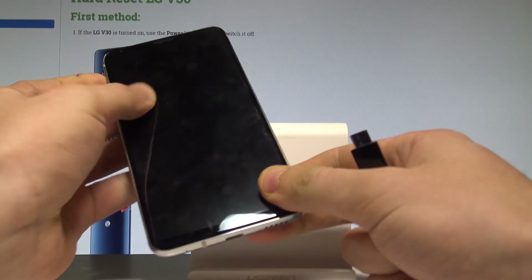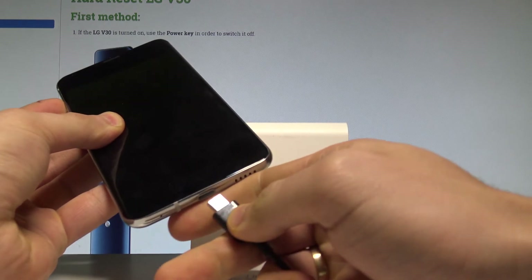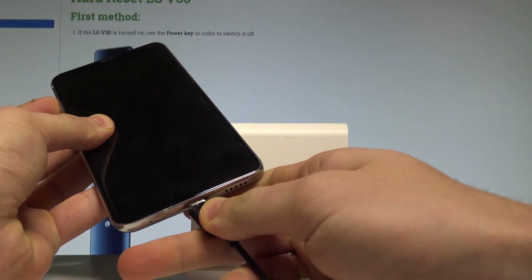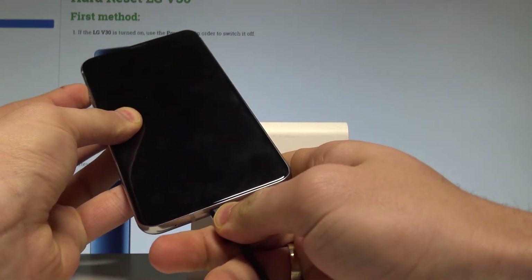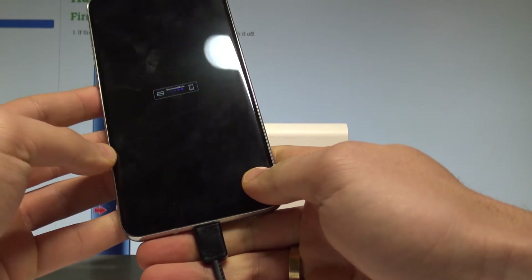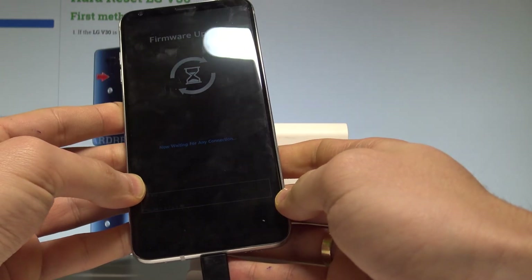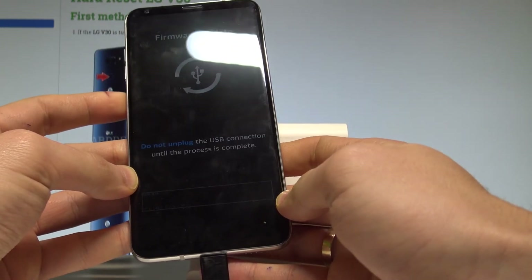Start holding the volume up key on your device. Keep holding volume up and connect your device using the USB-C cable. Keep holding volume up — and as you can see, this is the download mode. Your LG V30 is now in download mode.